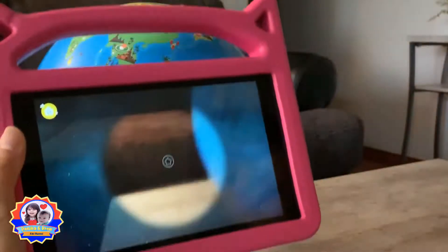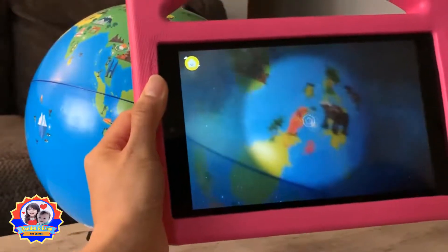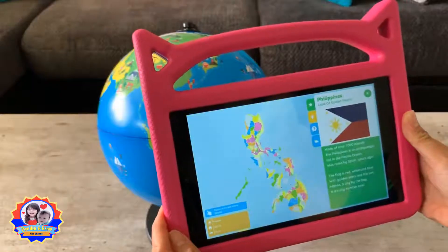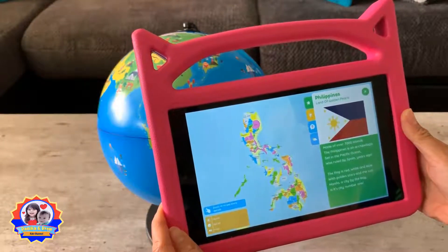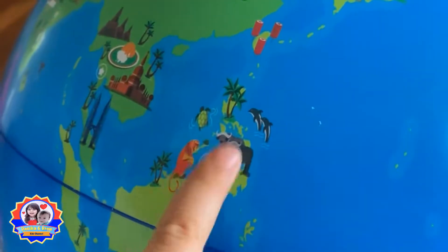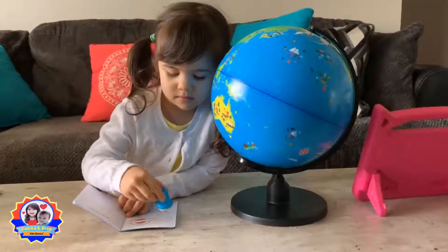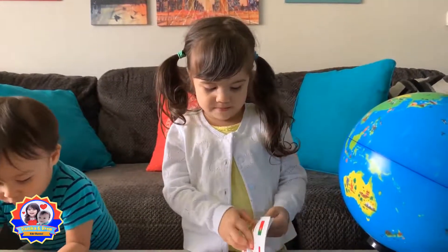Choose a star on the globe and match it with the star in the app. Good job! Now tap on any of the highlights to know more. Philippines — land of golden pearls, made of over 7,000 islands. Let's answer the question: What's the capital of the Philippines? Manila. Good job! So this is the Philippines — this is where Lola and Lolo live. I'm going to put it on my passport.